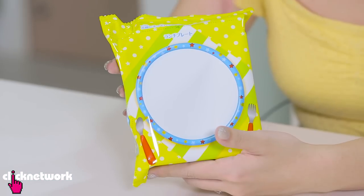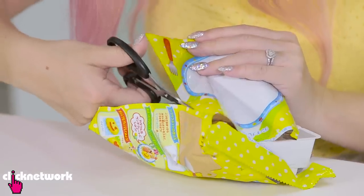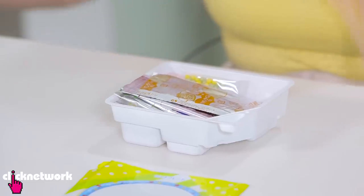Oh so cute! It's inside here. They say you have to cut all these sides. Oh this is the - I got it! This is the plate! See, you're supposed to cut it out. Let's see what the instructions say.